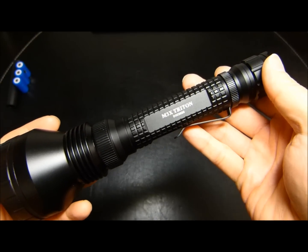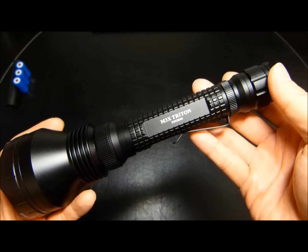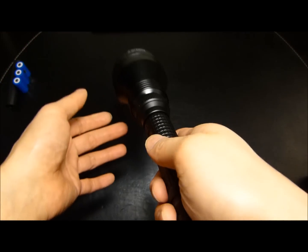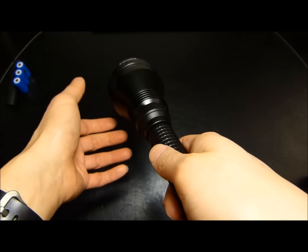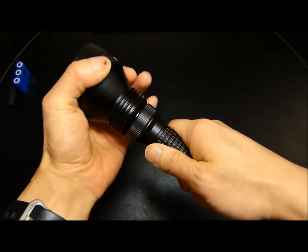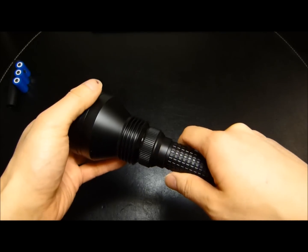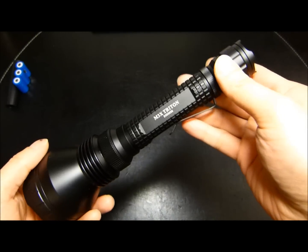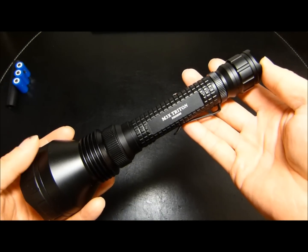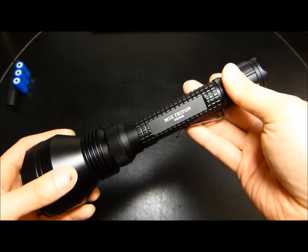Another consideration is that when you have the light rifle-mounted for hunting and decide to change modes, it would be awkward — you'd pretty much have to bring your rifle down and twist the light to change modes. So overall, in this day and age, it feels like a bit of an awkward interface. But again, that's personal opinion — you may not agree, so let's leave that as purely subjective.